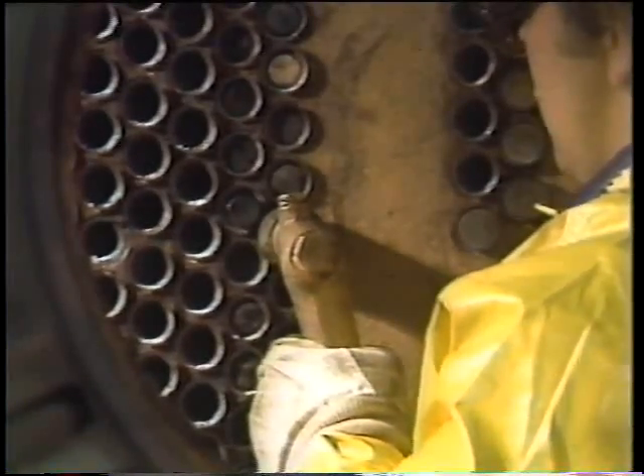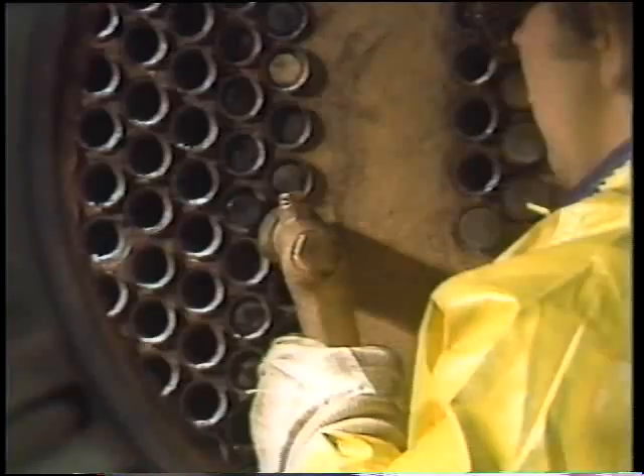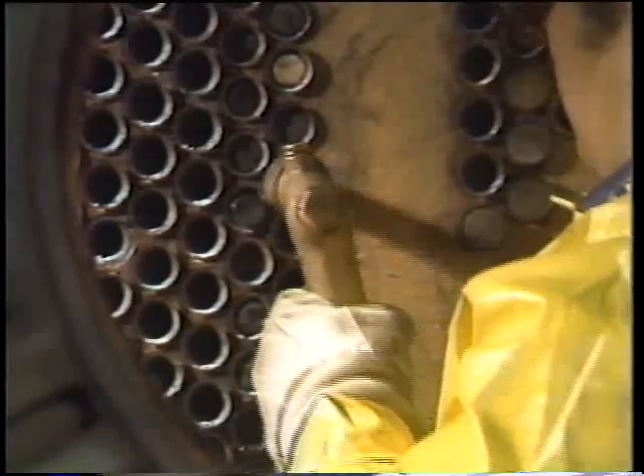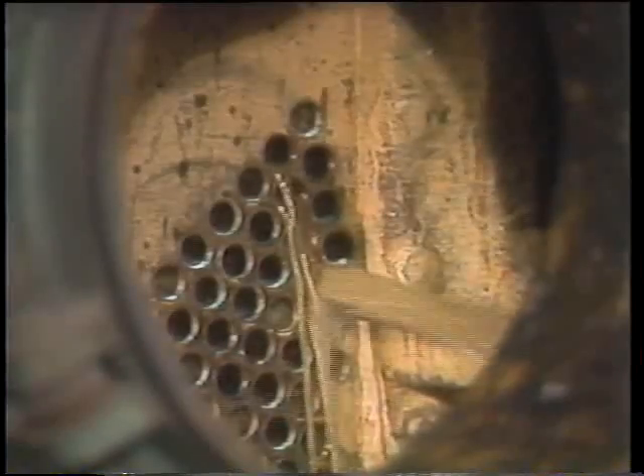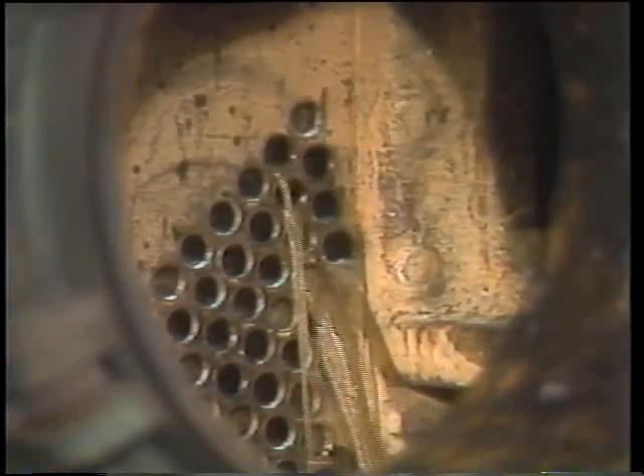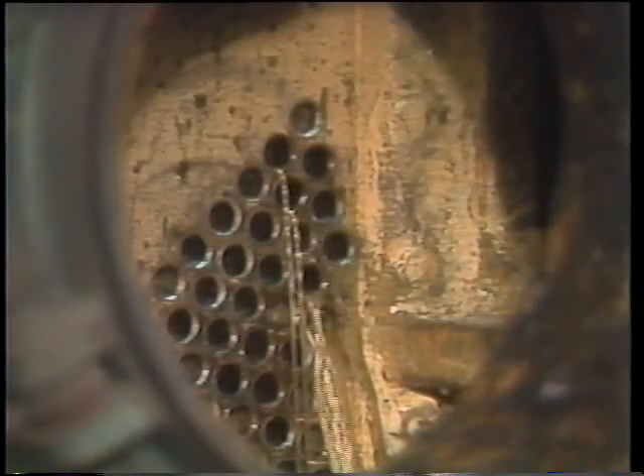The fourth item — a finned scraper called a bullet — is for really heavy, hard deposits on strong tube materials such as stainless steel; it scrapes loose chemicals and corrosion deposits that wire brushes won't remove. The worker inserts a bunch of brushes or bullets at one time into a section of tubes — possibly several hundred at once — then shoots them through one at a time with the high-pressure water gun. It's really important to make sure no one is in the other water box, as the force of the brushes coming through could cause injury.